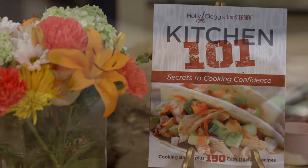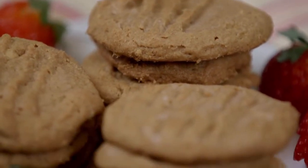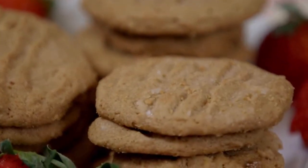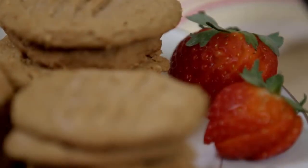Sometimes when I have a chocolate sweet tooth, I even put chocolate chips in it. You want to bake it at 350 for about 10 to 12 minutes. Watch it, and you have the best peanut butter cookie you're ever going to have.